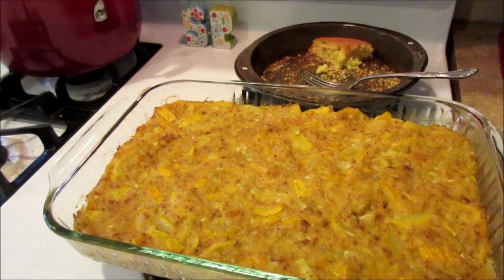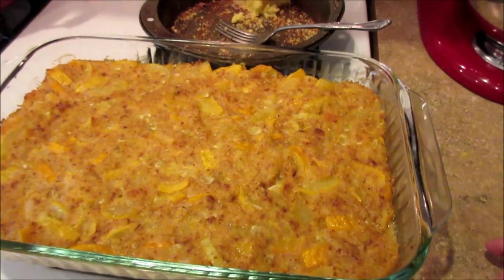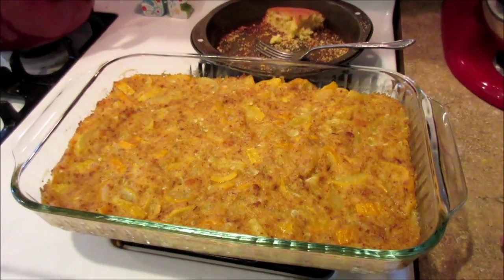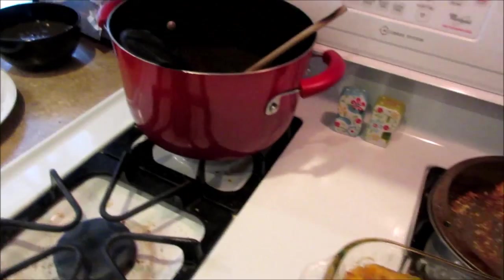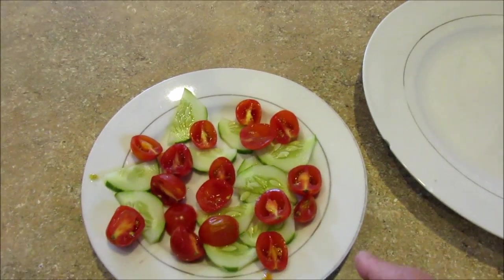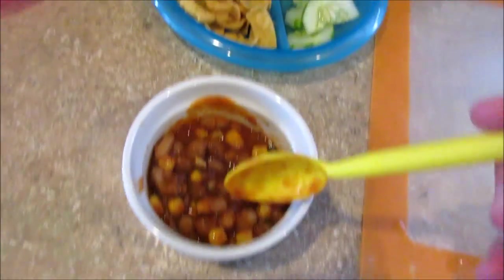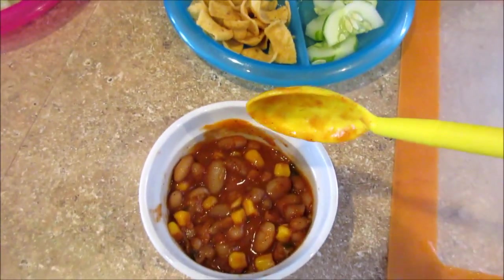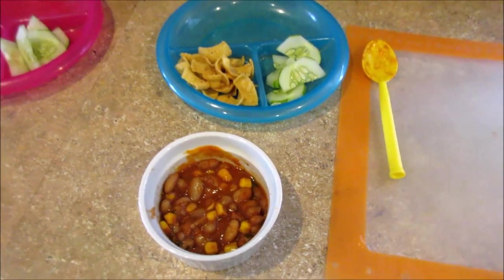I've never made a squash casserole before — I found one with good reviews online. It used up a lot of our CSA squash, nine cups worth. I'll just be eating the casserole and the beans. We've got some cucumbers and a ton of tomatoes from the CSA, so I chopped some of those up. For Jordan, I'm giving her some leftover pinto bean chili from yesterday — she can dip her chips in it, and she liked it topped with cheese and Greek yogurt. Kind of a weird dinner, but that's what we're having on Wednesday.